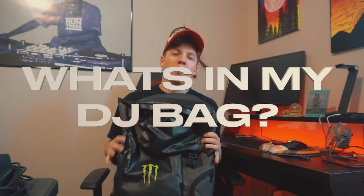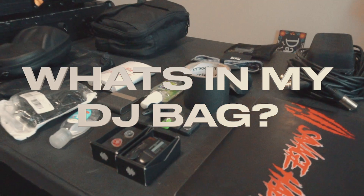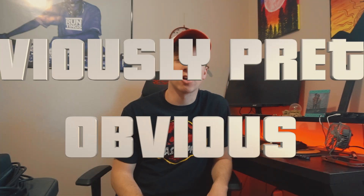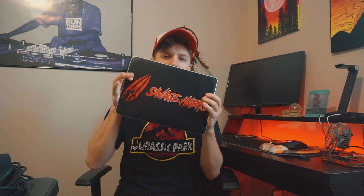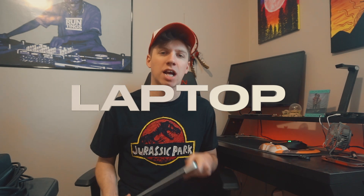What's up everybody, today we're going over what is in my DJ bag. I hope y'all enjoy the vlog. Some of these items are obviously pretty obvious — this one is a DJ laptop. Super obvious, I need this to play on my gigs. Shout out my Serato gang.